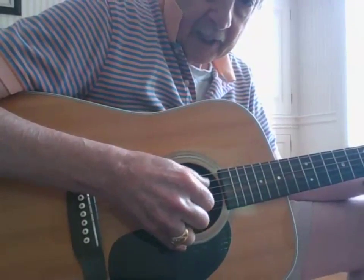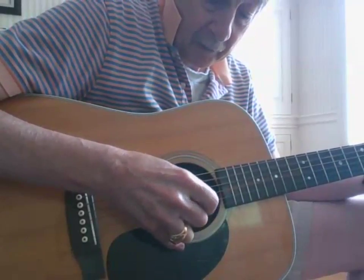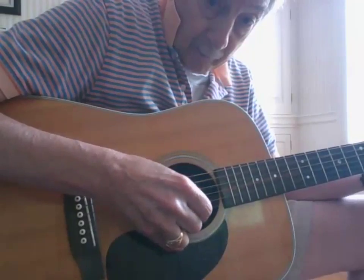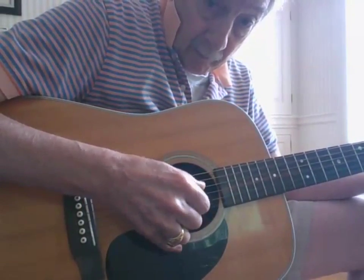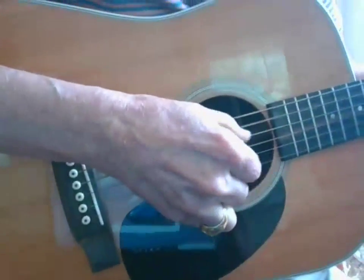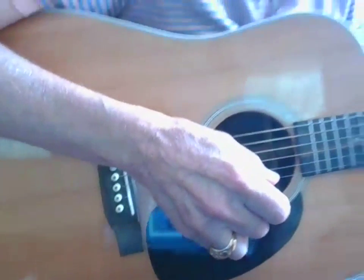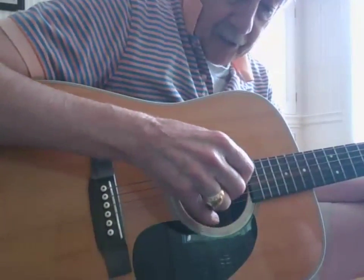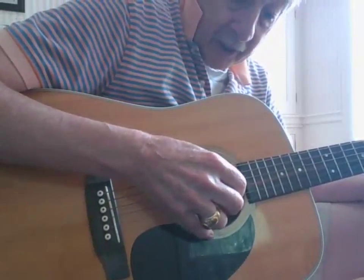If you're playing in D, you can lift off a finger. The modification we're going to use basically just turns it upside down. Instead of starting on the lower keys, we're going to go higher.